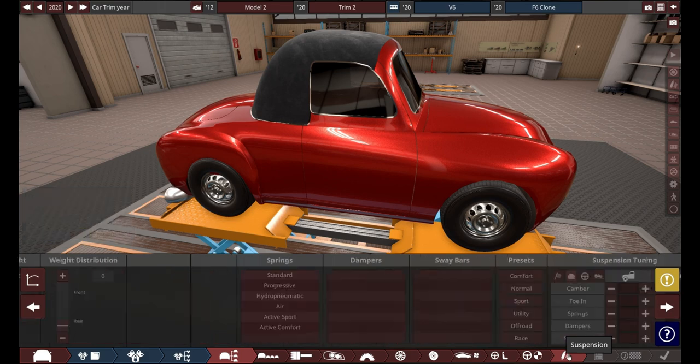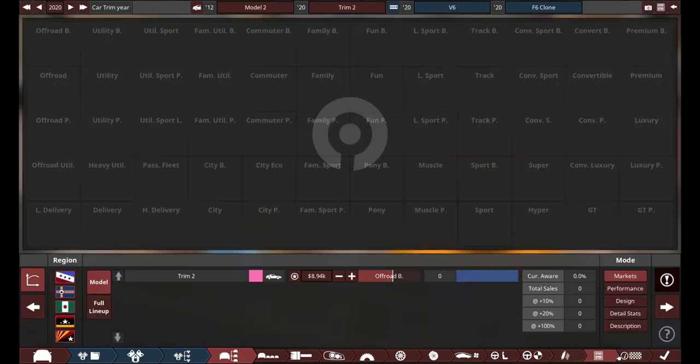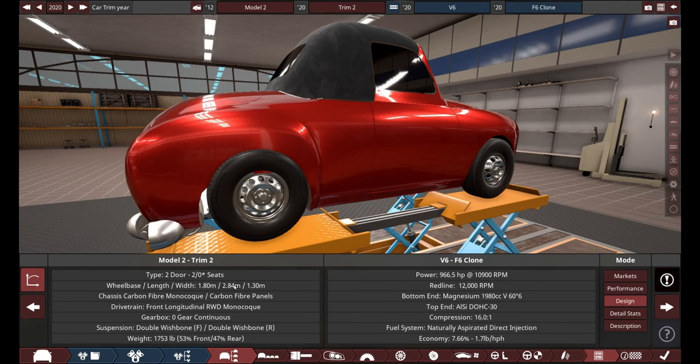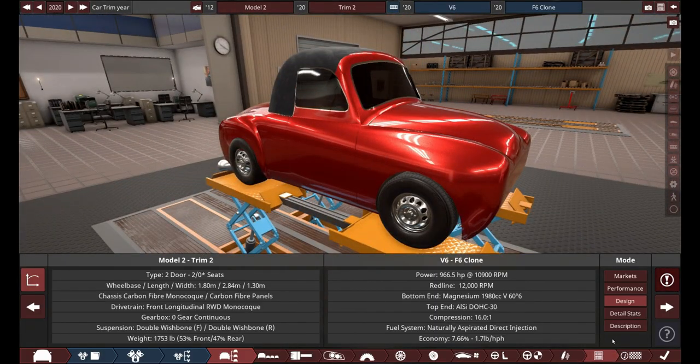We're going to put the rear weight focus to the back, because the engine's in the front. We'll have a 50/50 weight distribution. And yeah, nobody is buying this. It's probably because the engine we chose has 966 horsepower, which is way above the K-Car regulations. In fact, that is exactly 903 horsepower more than the K-Car regulations.